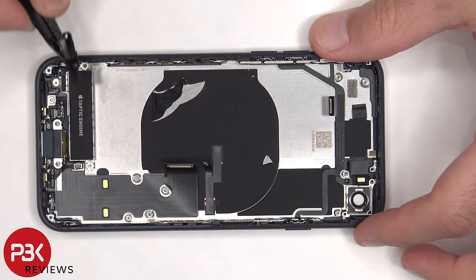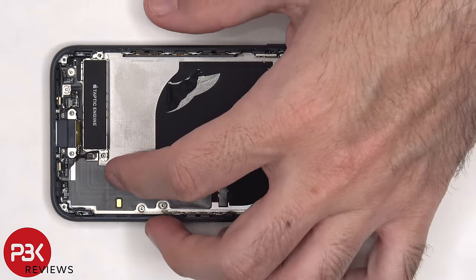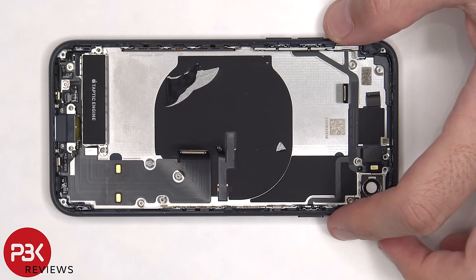This plastic cover can be removed. There's a standoff screw, and then there are three more Phillips screws that need to be removed — two of them on the inside of the frame on either side of the charger port. Once the flex cable is lifted up, the flex cable for the Taptic feedback motor underneath can be disconnected.